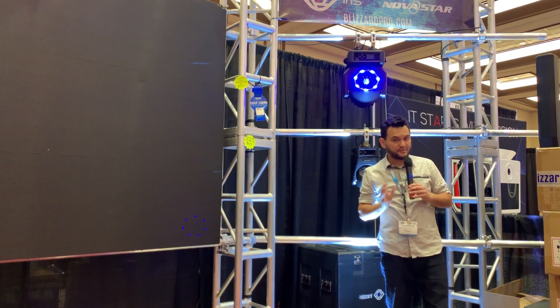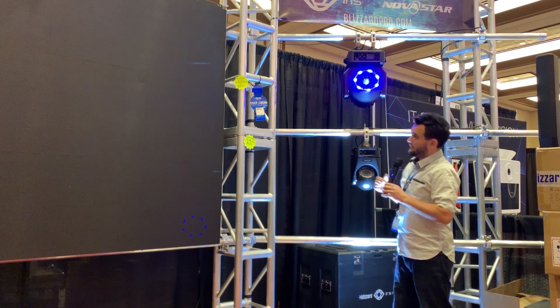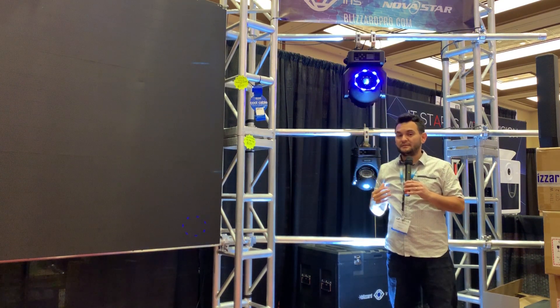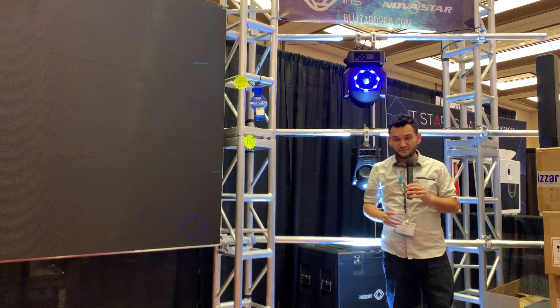This is very similar to the Hypno series except for a couple major differences — this is its big brother. With a 90 watt LED in the center, not only do you have low power consumption, but this guy will cut through the thickest of fog, and it's a very nice tight beam coming out of there.